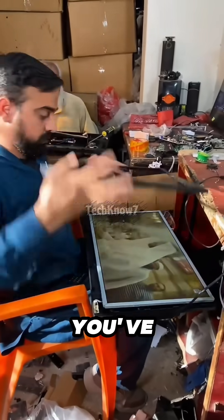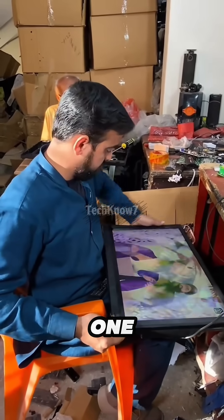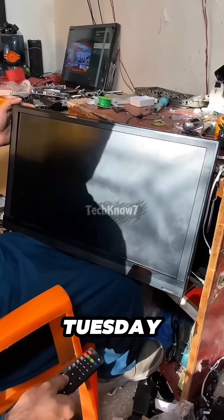And congratulations, you've just witnessed recycling, innovation, and mild chaos all in one build. Apple calls this illegal. Pakistan calls it Tuesday.